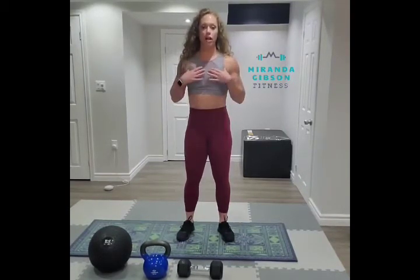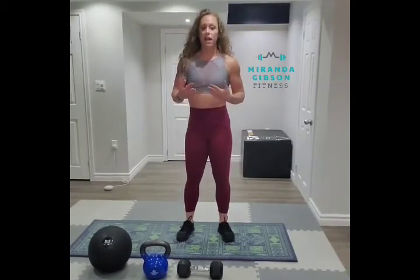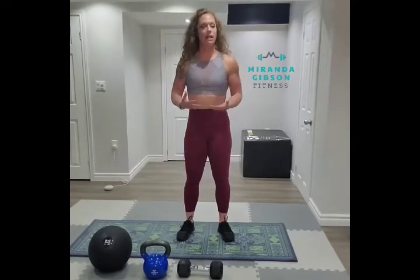So this is really going to target our chest, it's also going to hit our triceps. And depending on the movement and how you're performing this for your workout program, you might get a little bit of cardio in there, depending on the pace that you're setting for yourself. The faster you go, the more you're going to get your heart rate up.